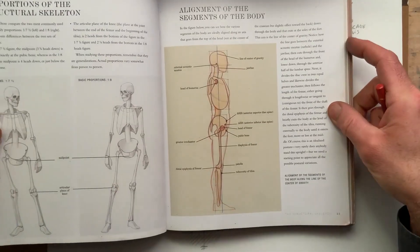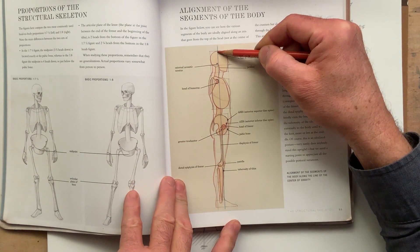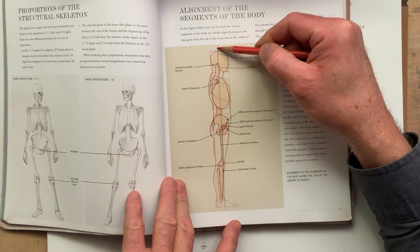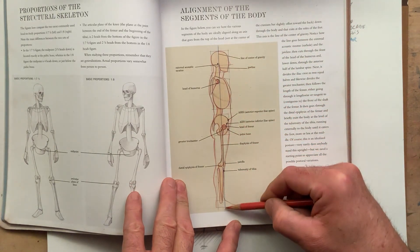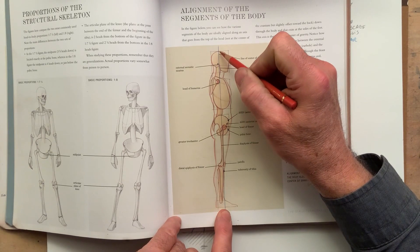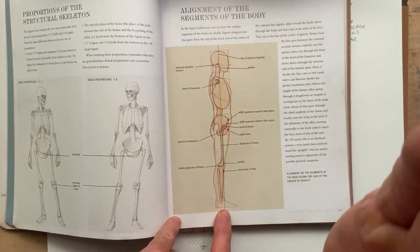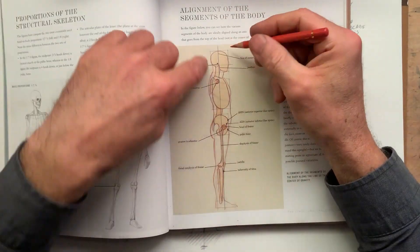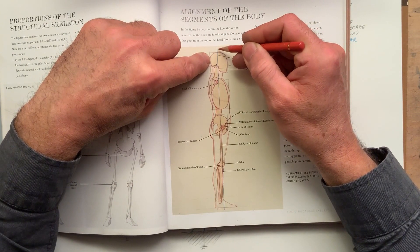This is the center line of gravity seen from the side. We're going to draw this eventually in detail, but it cuts through the body like this and ends up here at the feet. The center line of gravity starts at the highest point of the head, which is not the center of the head — it's a little bit posterior compared to the maximum width of the head, a little bit posterior here.